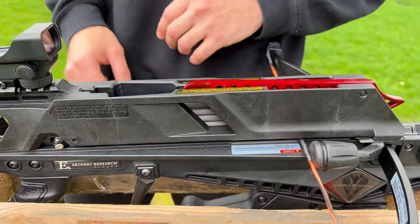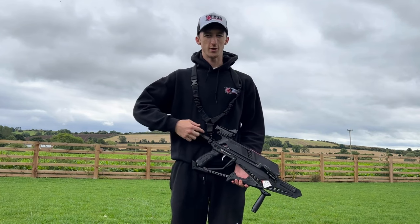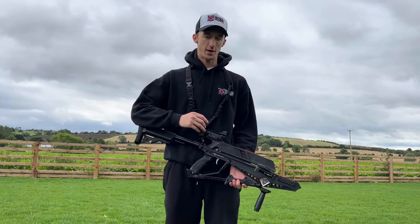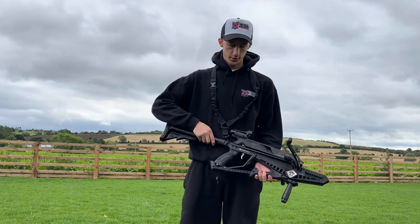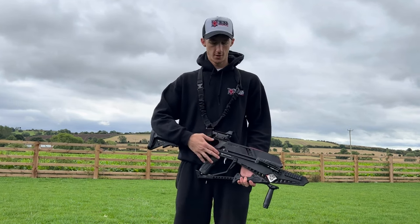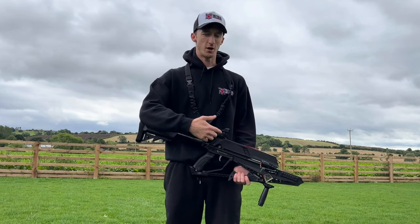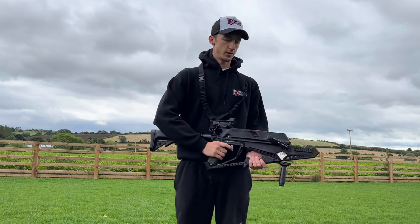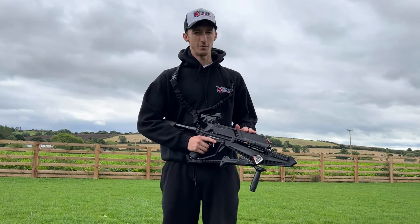Now I'm going to show you how to cock this crossbow. It's got a really interesting mechanism that allows you to shoot five shots without having to reload. Firstly, make sure that the safety catch is set to fire mode. This is so when you cock the bolt, it will engage the safety — so you can't just pull the trigger and will have to disengage it before you fire.